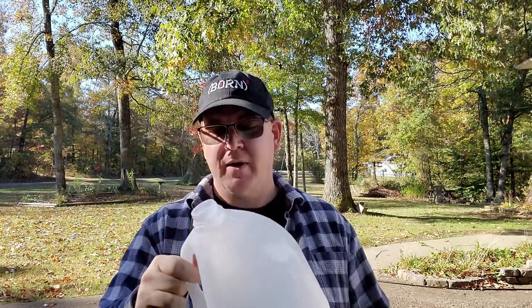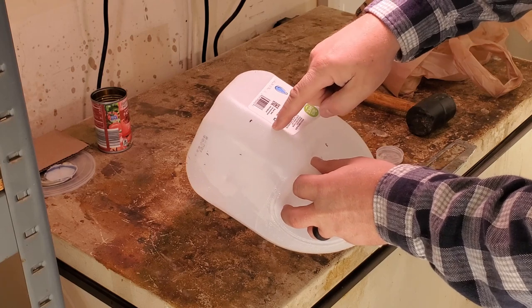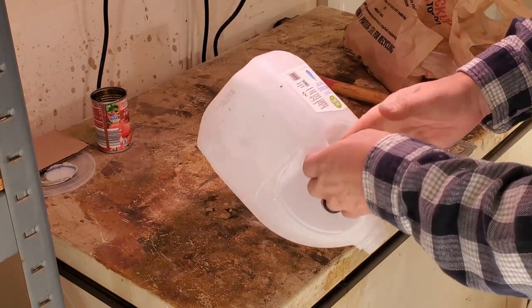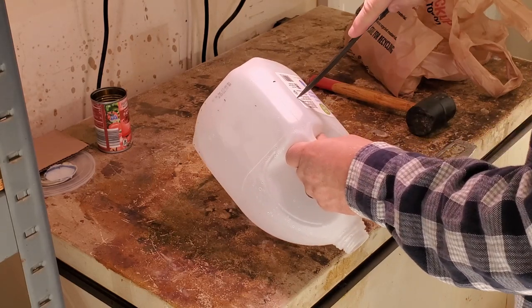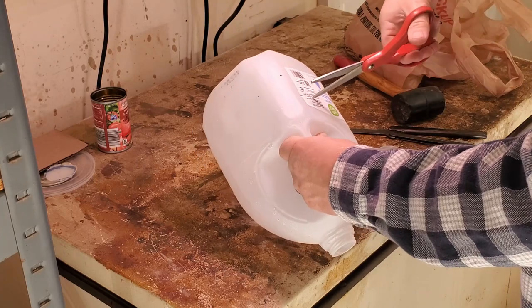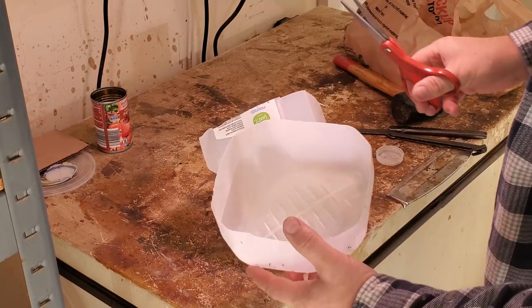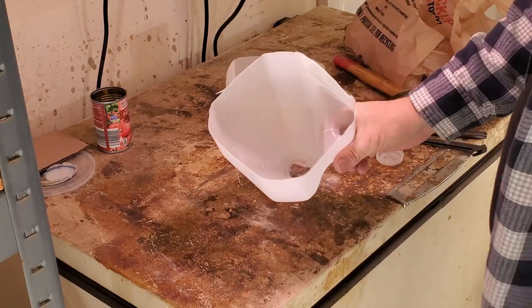Theme of this channel? Use what you have! I have an old milk jug — actually this is an old jug of purified drinking water. So we're going to turn this into a funnel. We're just going to cut the bottom of it off and leave the handle intact because that'll be a nice addition to make it easy to use. You can just use a pair of scissors, but I'm going to help it out by using my knife to get that started, and then take a pair of scissors and go in there cutting around. Now we have a funnel!